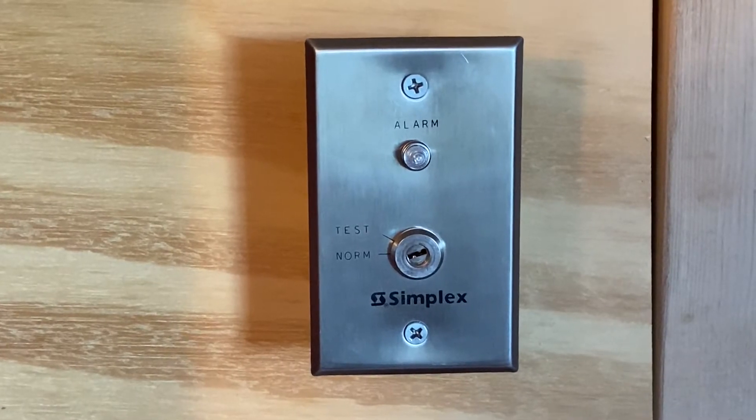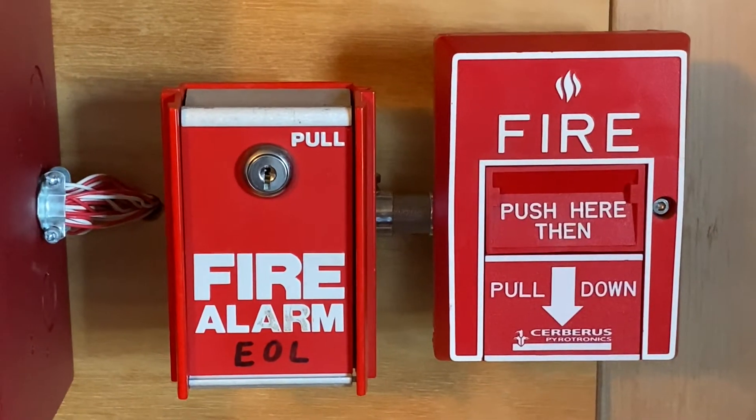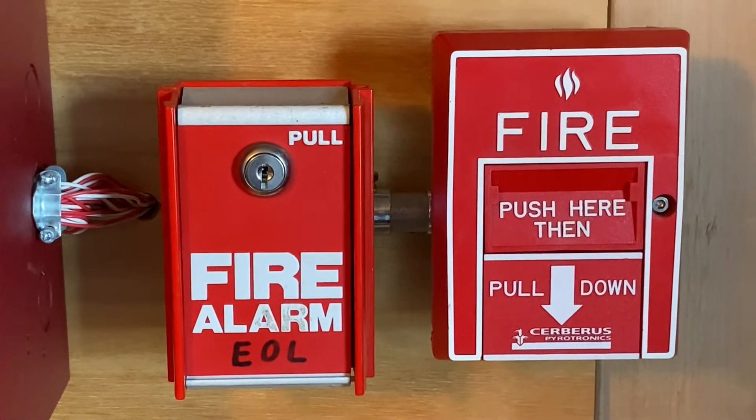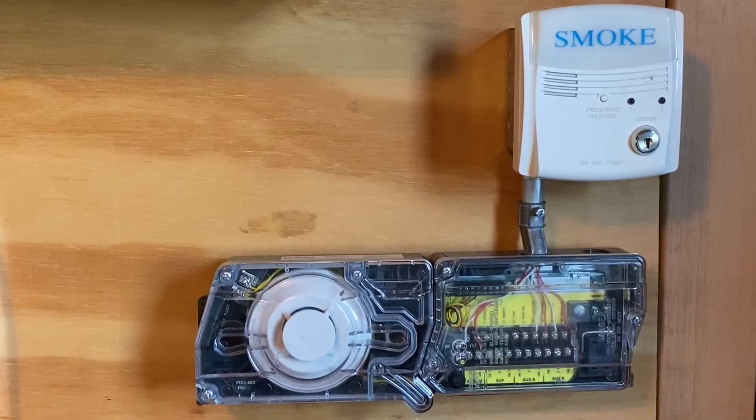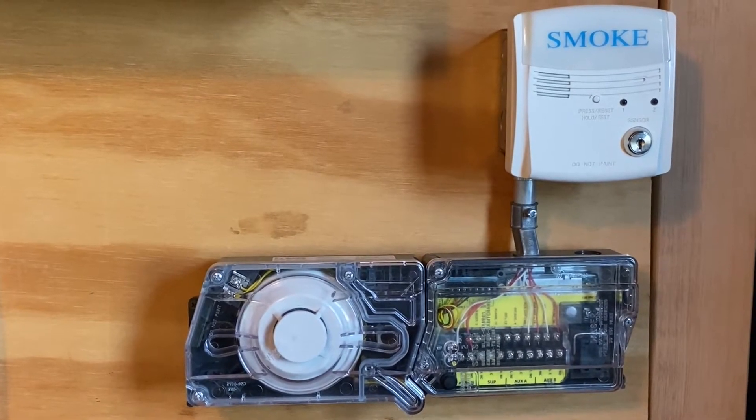We still have the Simplex 298-986 test switch. For our pull stations, we have two pull stations: on the left we have the FCI MS6, and on the right we have the Cerberus Pyrotronics MS10B. We will not be testing the duct detector in today's test.